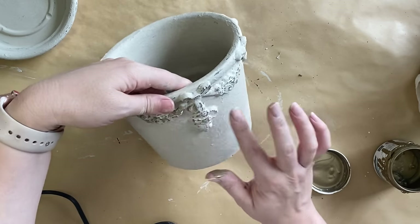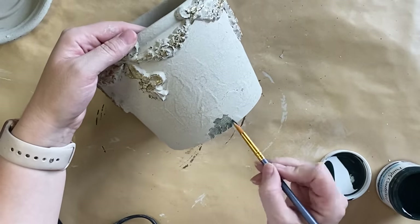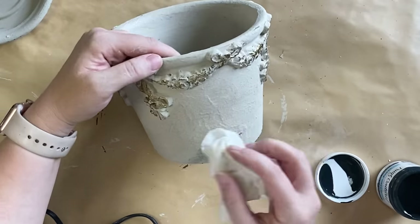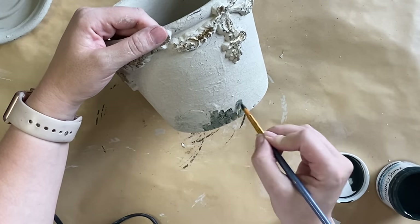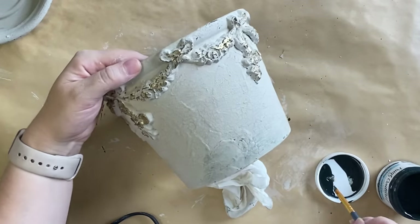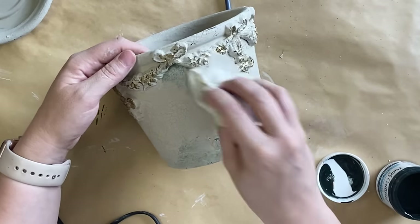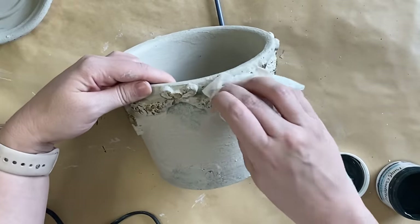To make this look more like it has sat in a garden for years, I'm going to take Verda Green Glaze by Paint Couture and start adding that to my pot. I'm adding it with a brush and then using a wet wipe to pat back the excess. I tried to think of where moss would appear naturally over time — definitely around the bottom and in amongst crevices where moisture would build up. I don't want to go too crazy with this, but I do want this to look like a weathered pot that has been in a garden for a very long time.